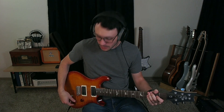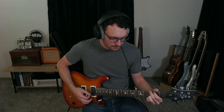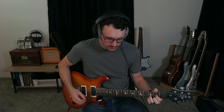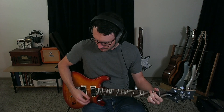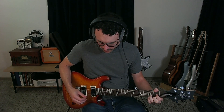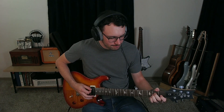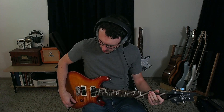Crunch channel continuing: middle position full humbucker, then middle coil tapped, then bridge full humbucker, then bridge coil tapped.